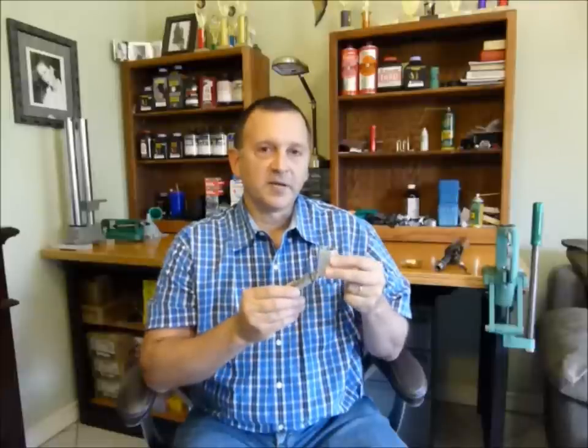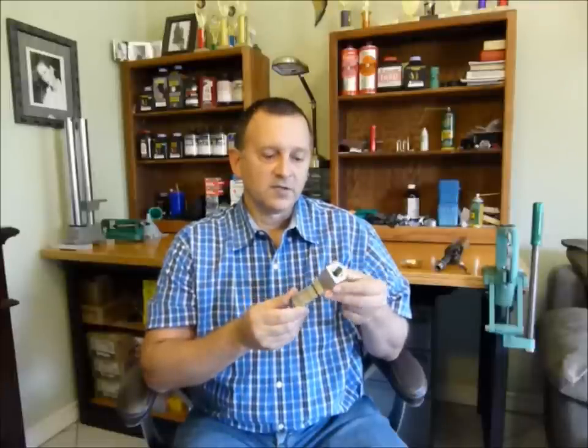This device is now patent pending. I'd like to now show you the device in action so you can see how it dispenses. You'll notice that none of the powder bounces out of the pan when you're dispensing.